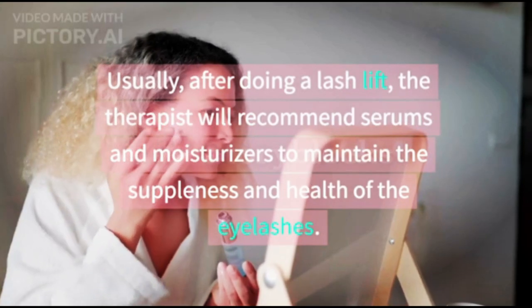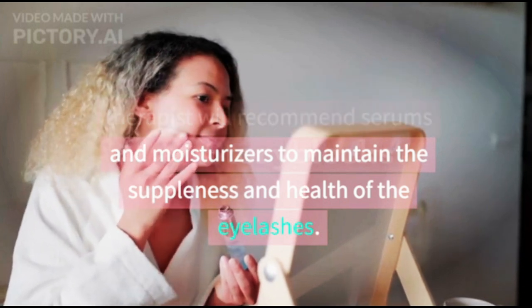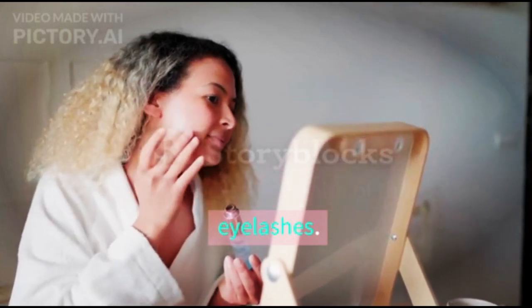Usually, after doing a lash lift, the therapist will recommend serums and moisturizers to maintain the suppleness and health of the eyelashes.